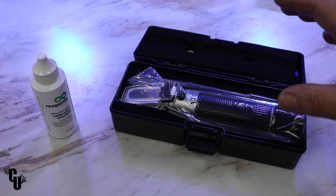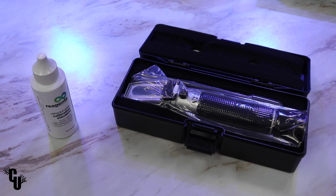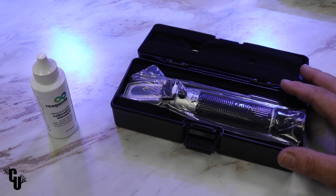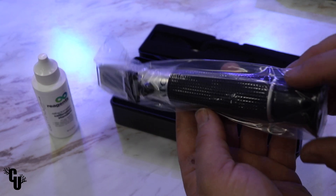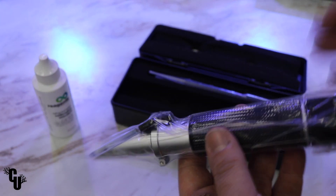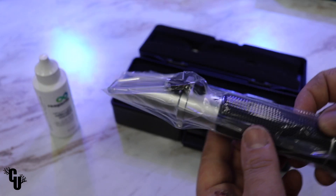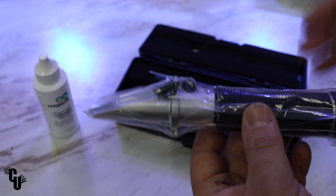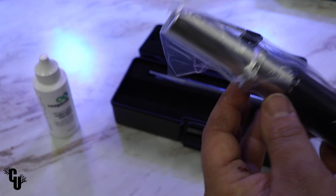Here is the portable refractometer. This is a value-friendly refractometer that we offer here in store, and a couple of features on this guy: it has a high quality body construction, it's very easy to calibrate, and it also has automatic temperature compensation — it's not something you have to worry about adjusting for the temperature, it's going to do it all on its own.